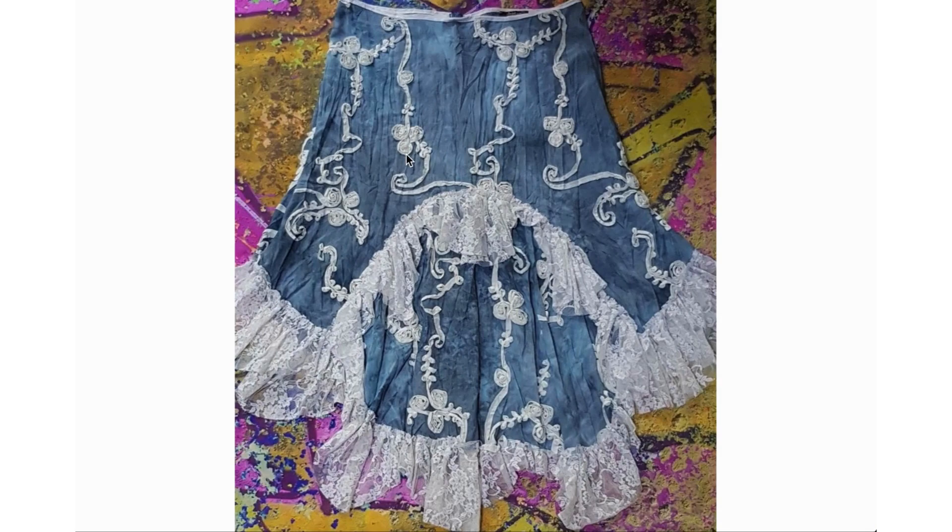We're heading into the 90s now. That shirt we just looked at is probably from the 90s. There's fun medium mixing with denim — some lace and lace trim. And this last piece has sort of a prairie aesthetic — living in the prairies kind of vibe. That was the last photo, and I hope you all enjoyed seeing those different denim pieces.